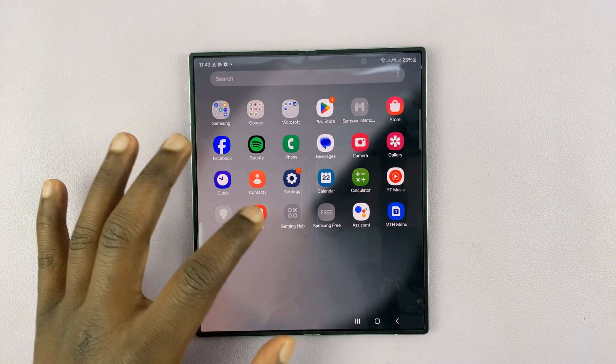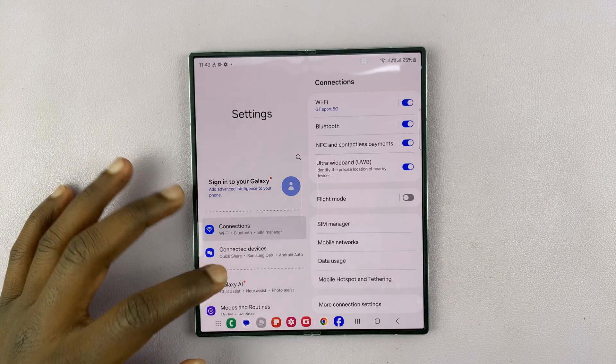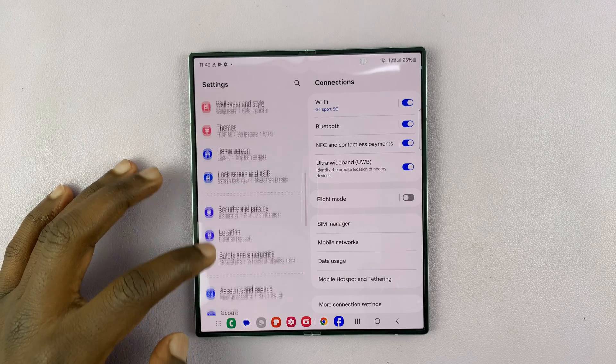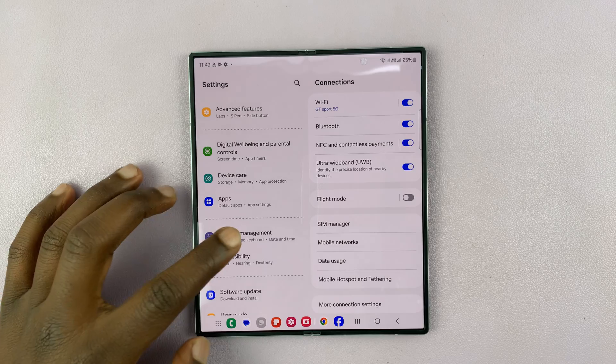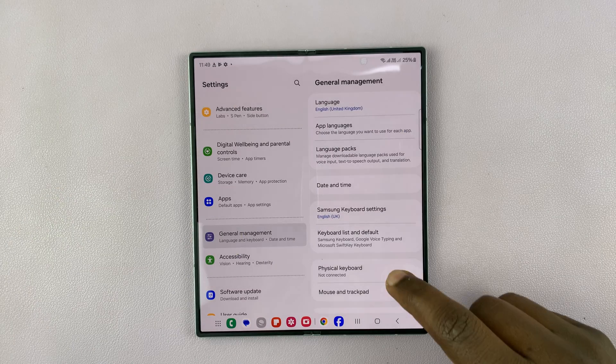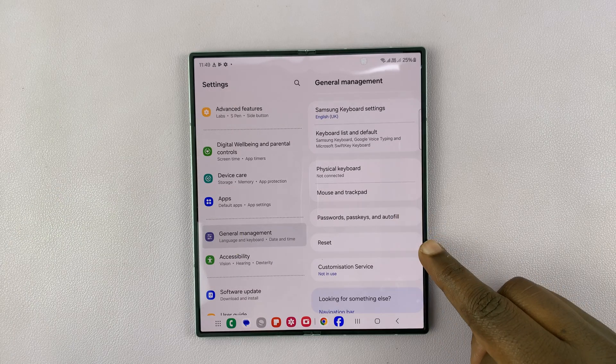Just go to Settings. Under Settings, scroll down to General Management and tap on that. Under General Management, you should see the option Reset.